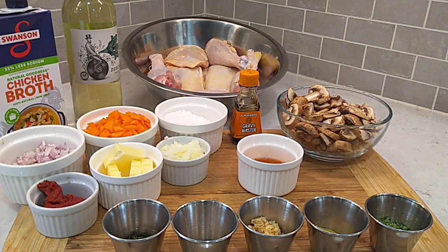Howdy folks, sunny in south. Hope everybody doing real good. Chicken Chasseur on the menu this evening, sometimes referred to as Hunter's Chicken. This is a great old French classic — it goes back a long ways. It's a rather rustic meal, very filling, absolutely delish.